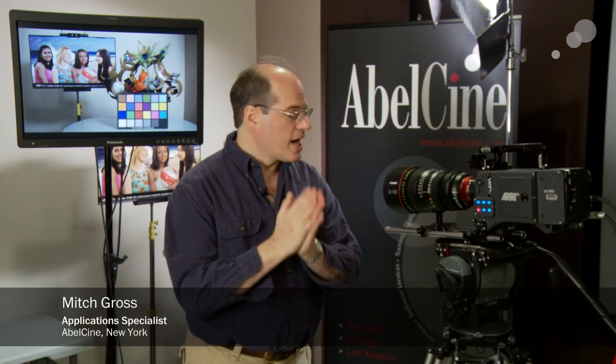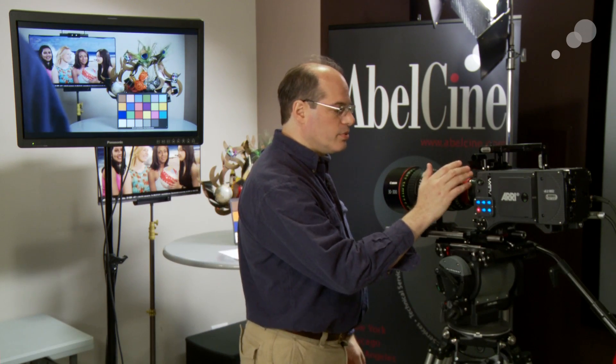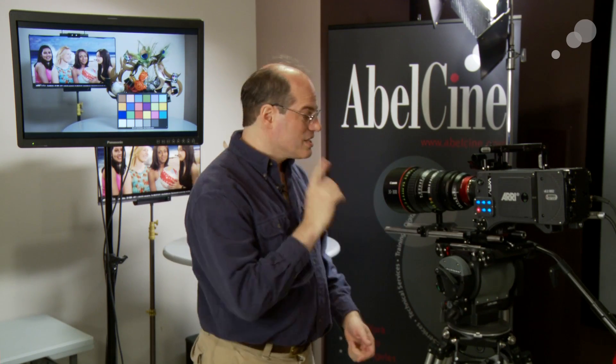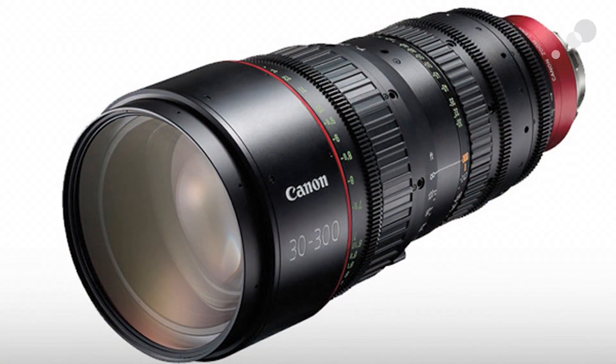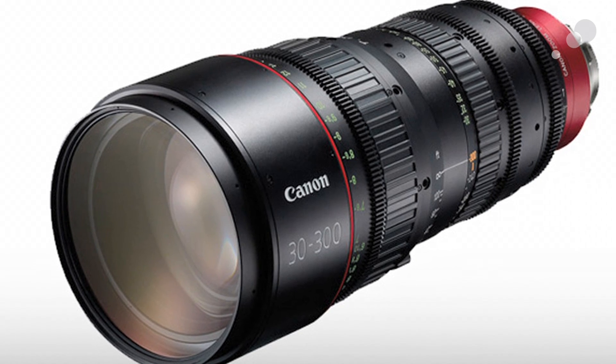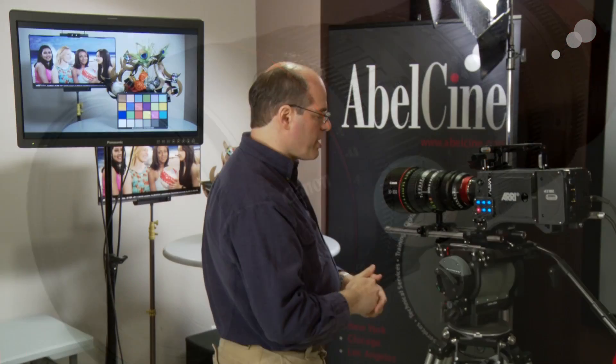Canon has started shipping their highly anticipated new lens — a 30-300 Super 35 zoom, available in both PL and EF mounts. It's really highly anticipated, one because it's Canon and they make great glass, but also because it's a physically small, lighter weight lens than other lenses of similar ranges available from other manufacturers.